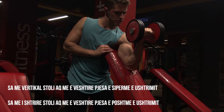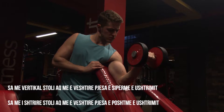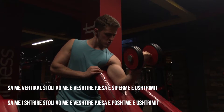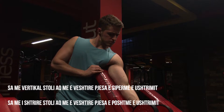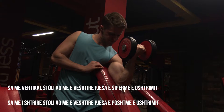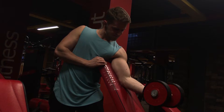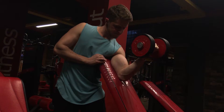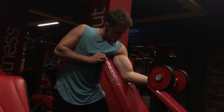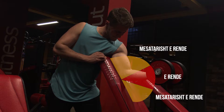Sa më e drejtë stolia, aq më shumë ngarkesë ka në momentin që arrihet në 90 gradë dhe aq më pak ngarkesë ka në momentin kur krahu është i shtrirë. Ndërsa sa më shumë të anojë stolia, aq më shumë ngarkesë ka kur krahu është i shtrirë dhe aq më pak ngarkesë ka kur parakrehu arrin 90 gradë. Kjo është individuale në raport me cilën pjesë të ushtrimit dëshironi ta keni më të vështirë. Në rastin tim, stolia është e vendosur në një pozicion të tillë që të kem sa më pak ngarkesë uniforme gjatë gjithë lëvizjes.